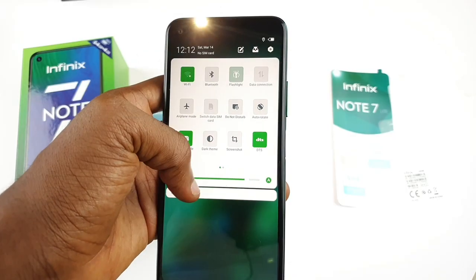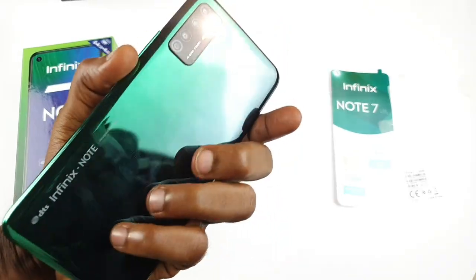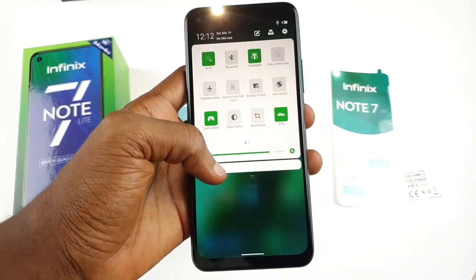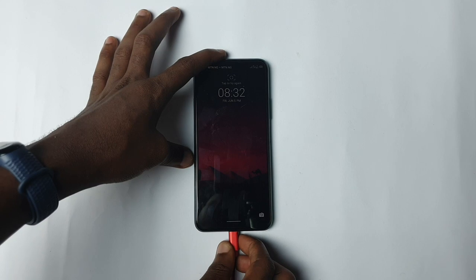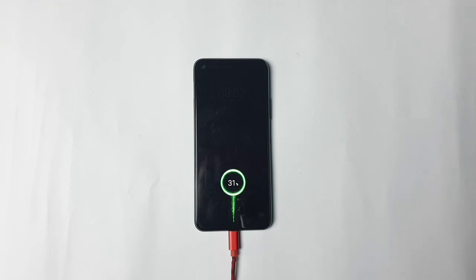The Infinix Note 7 Lite is powered by a 5,000mAh battery. It supports 10W charging and the provided 5V 2A adapter refills about 30% of the phone's depleted battery in one hour — that is pretty slow in my opinion. However, the battery inside this phone performs relatively well. The phone lasted a full day with moderate to heavy usage. The battery on here is good — you will use it and forget to charge this phone.